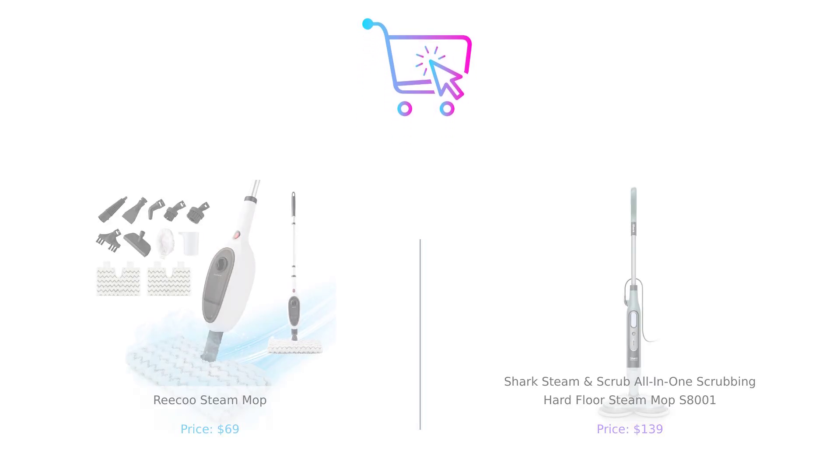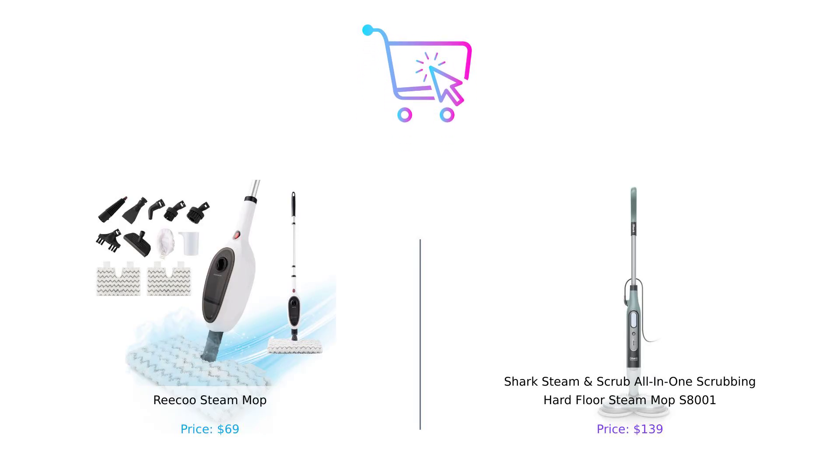Thanks for watching. Which steam mop do you prefer — the budget-friendly Riku or the powerful Shark? Let us know in the comments below. Don't forget to like, subscribe, and check the description for product links. I'll see you next time.